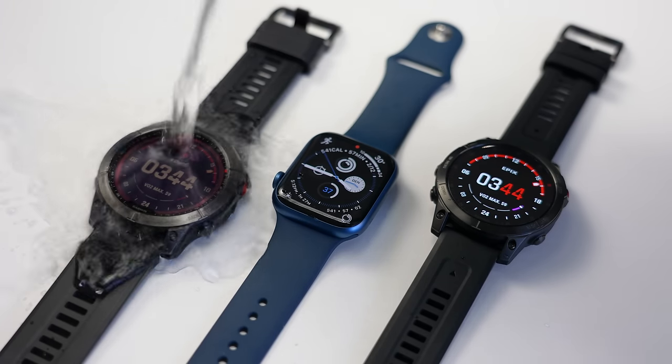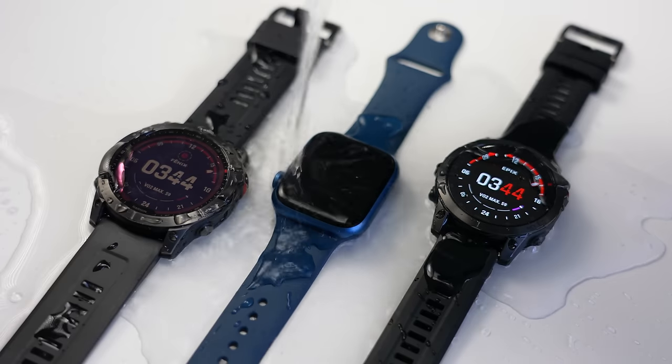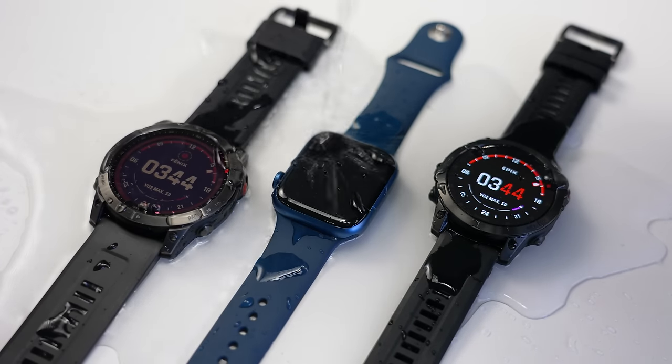In terms of water resistance, the Garmin Fenix 7 and Epix are water resistant down to 100 meters, while the Apple Watch Series 7 is water resistant down to 50 meters.